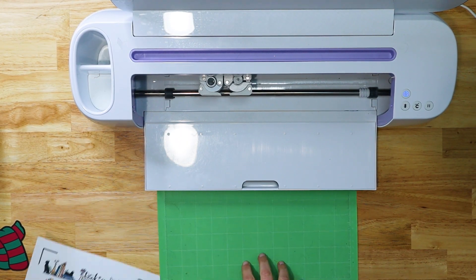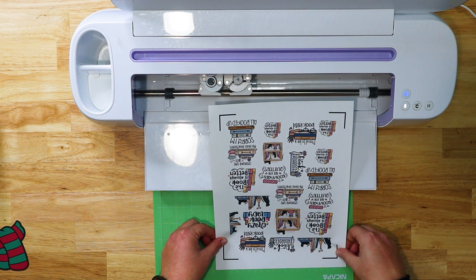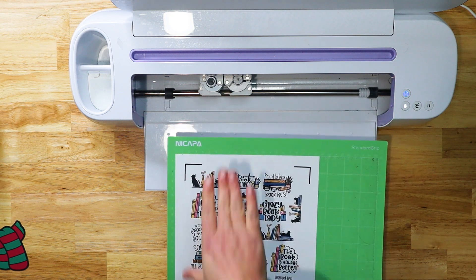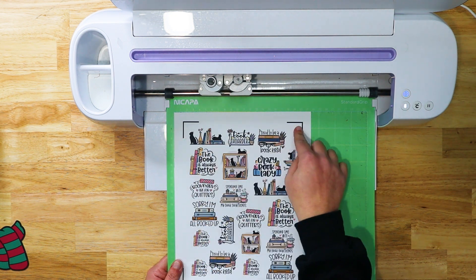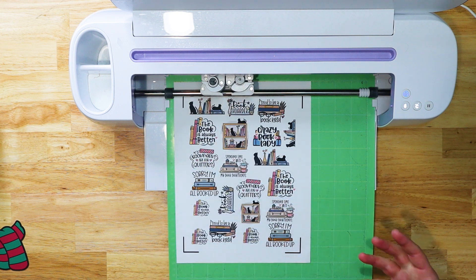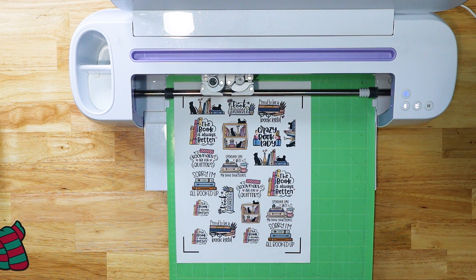I'm going to use a green mat because my mat is getting a little less sticky, but I'd recommend a blue mat if yours is newer. When you do stickers, make sure the top of your sheet is at the top of your mat — load the sheet in so it looks exactly like it does in Design Space, top up and bottom down. Load it in and a light will turn on in the middle of the reader — that's your sensor light. It's going to read the corner registration lines and tell it where to cut around each sticker. It does take a minute but it's really cool and totally worth the wait.